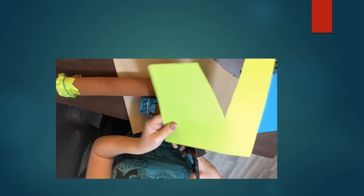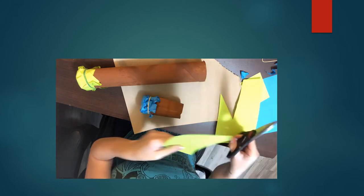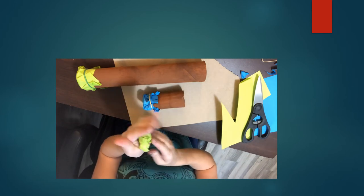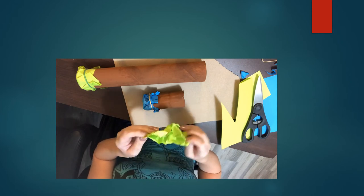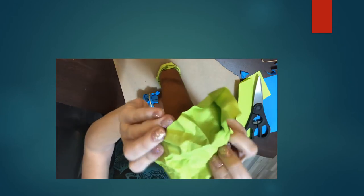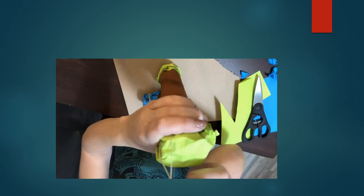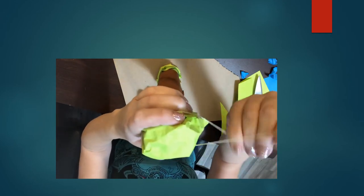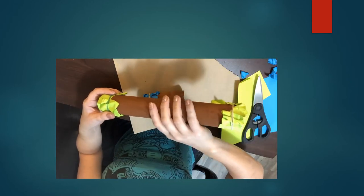Once again I'm coming back and I have my paper towel roll. I'm going to take my green paper — just like we did on the bottom part — and crumple it up really good. Then I'm going to unfold it carefully, pick up the tube, place this over the top, and secure it with a rubber band. Depending on the size of your rubber band you might have to wrap it around twice.